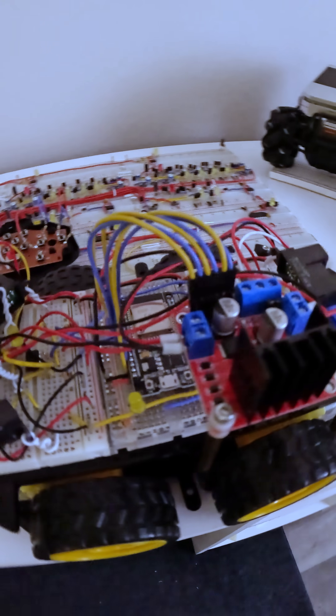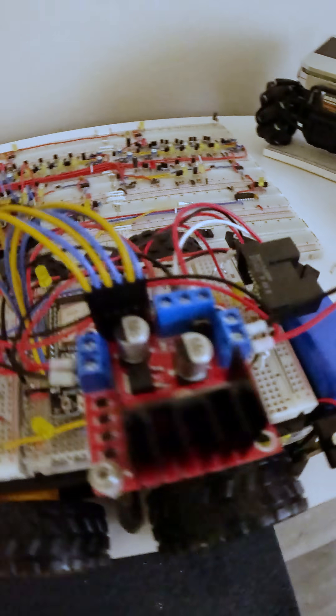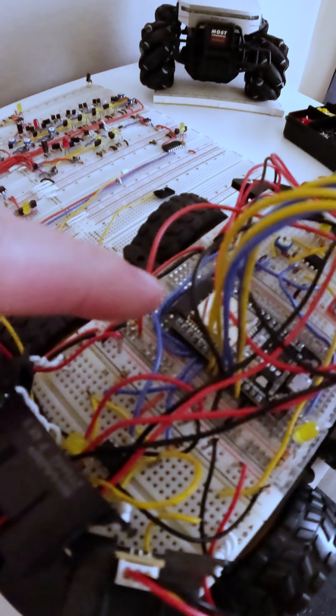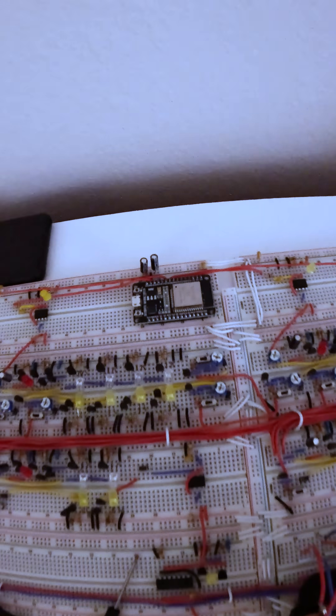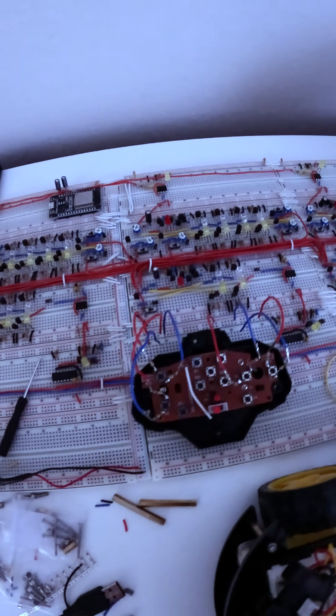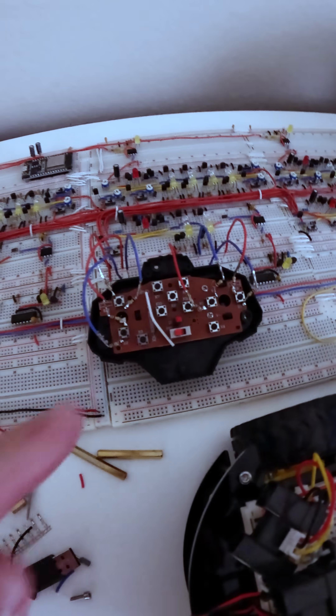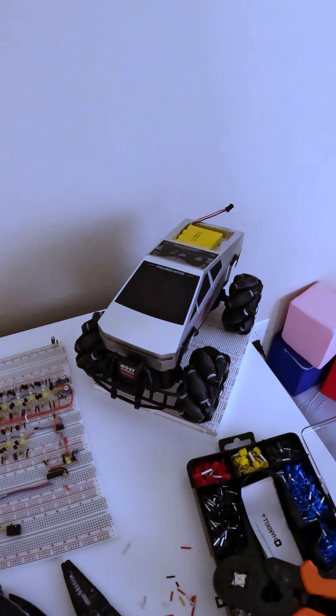Here's a summary of how this works. There are four proximity sensors on top of the robot. The proximity sensor data gets sent out via this ESP32 microcontroller right here, over to the ESP32 microcontroller on the artificial brain. The brain then processes those signals, and the output commands last time got sent out via the actual RC remote control that we hacked from the RC truck.